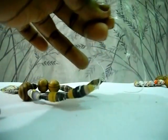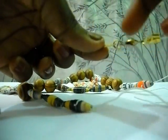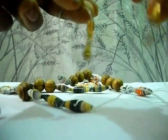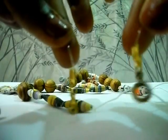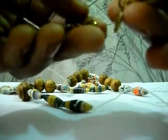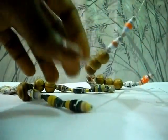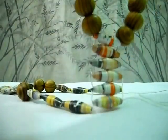What you're going to do next is attach your clasps, like what I have here — whichever clasps you want to use. This is how mine looks like. So you attach your clasps to it, and then you have your beautiful ladder stitch necklace.